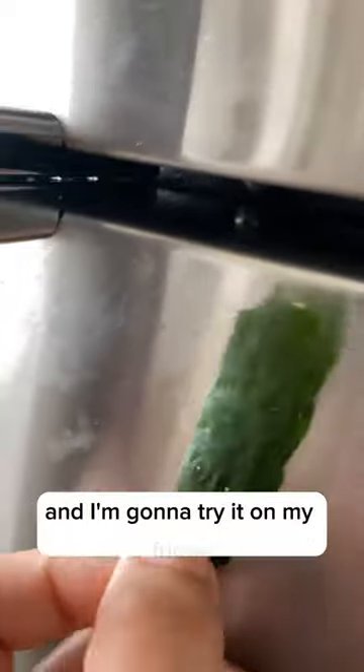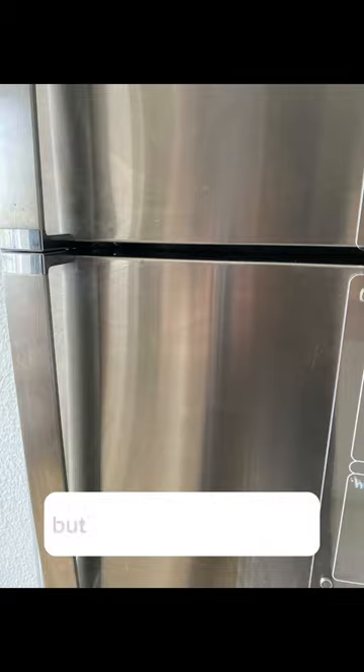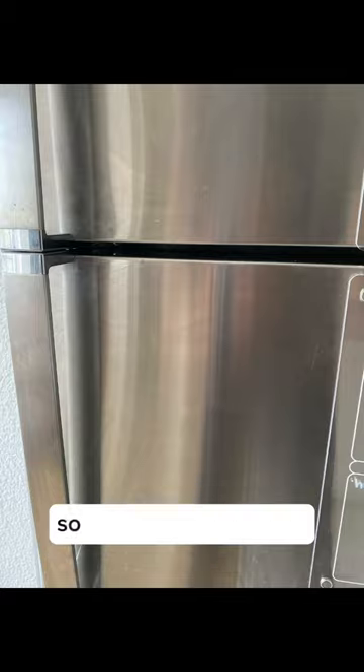Now I'm taking a larger slice and trying it on my fridge. I scrub it pretty good — I think it did an okay job. It doesn't actually look half bad in the photo, but in person there were some streaks, so the results may vary.